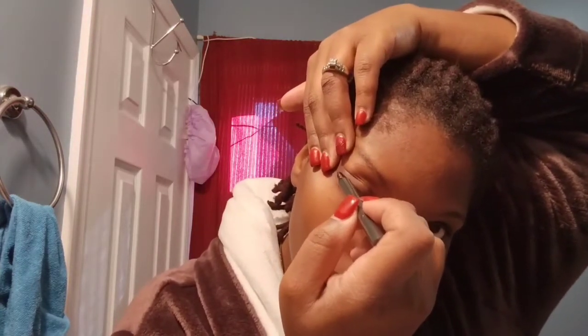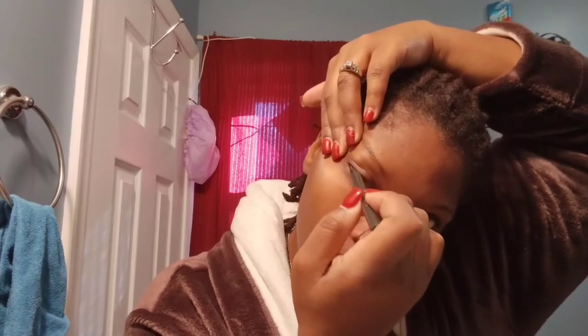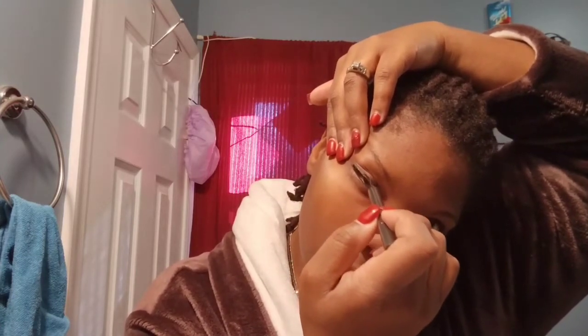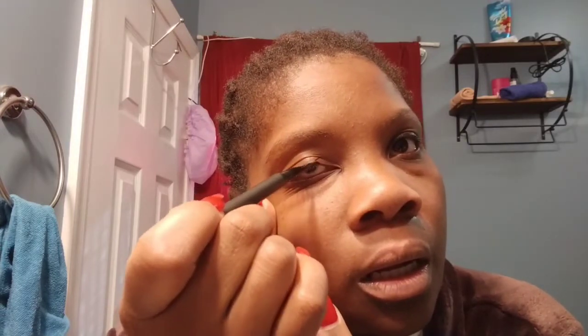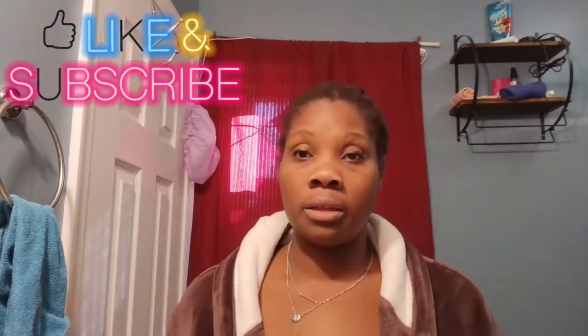It glides on easily — oh, I'm gonna have to take note of that, we'll see. I like my eyeliner a little thick. We're gonna hop in the shower and I'll be back. Can y'all see? It's on — okay, so we're gonna hop in the shower, dry off, get dressed, and I'll be back.